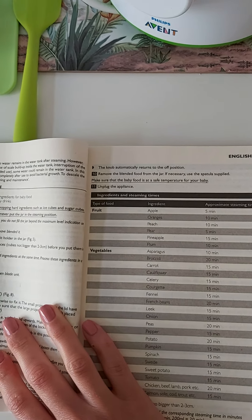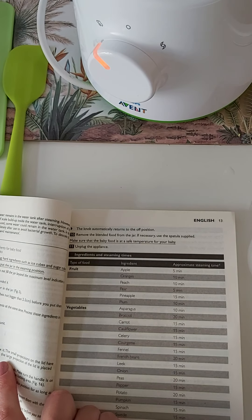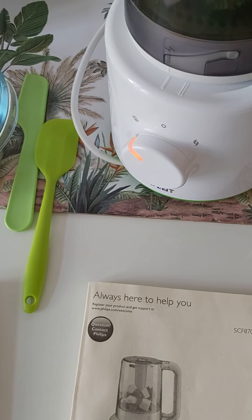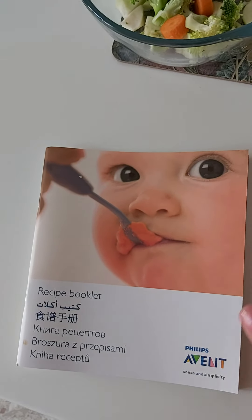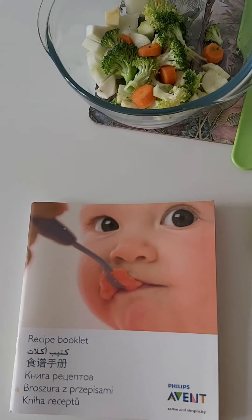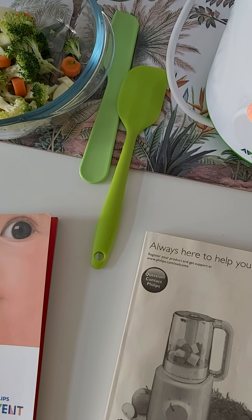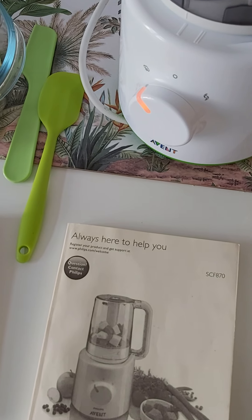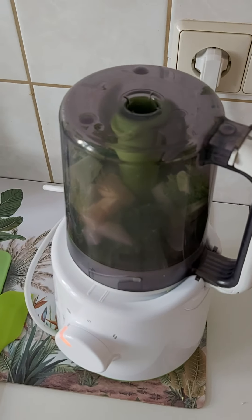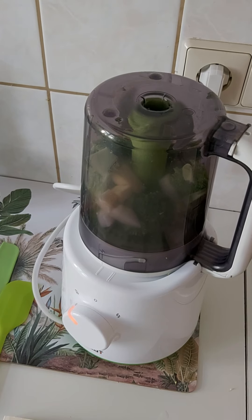For fruits you will need from 5 to 15 minutes of steaming. The recipe booklet is quite limited — it doesn't say anything very precisely, just some recipes to demonstrate how the device works. It won't actually help you much when it comes to baby food. Many fruits and vegetables are not included in the table, so you will just have to try different steaming times. Mostly, fruits take about 5 minutes and vegetables 15 to 20 minutes.